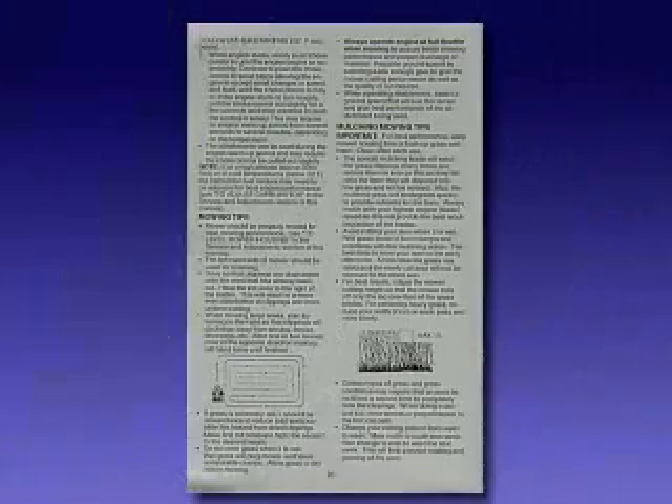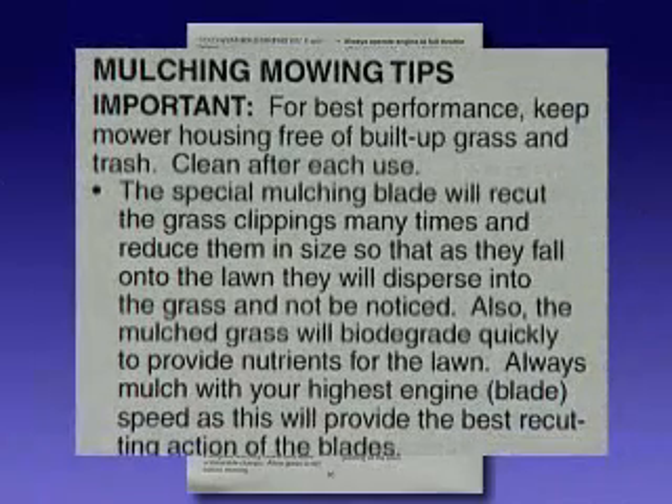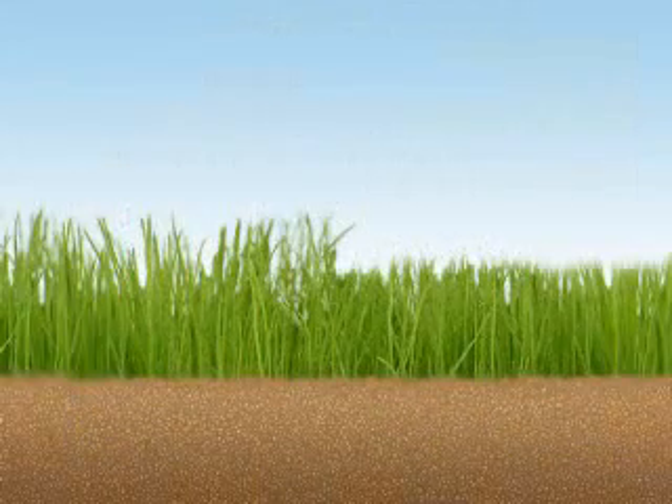If you are mulching, you should minimize the amount of grass being cut at one time. With tall grass, this could mean making multiple passes with the mower at different heights. The first is the highest or transport position. If you exceed the amount of grass the deck can process for mulching, the quality of cut will suffer.